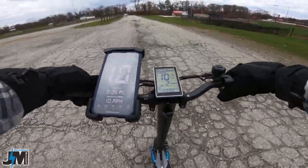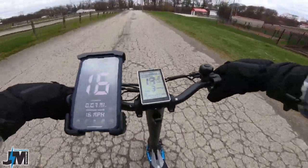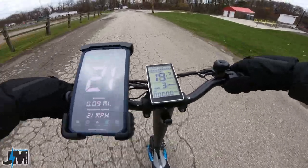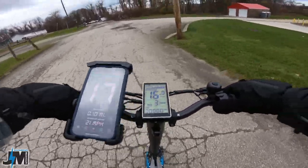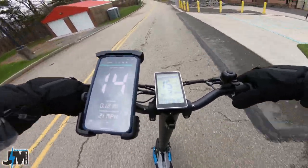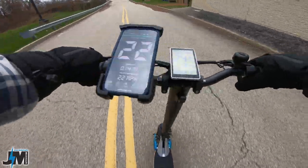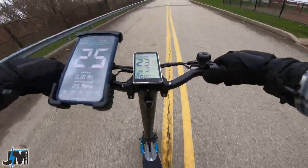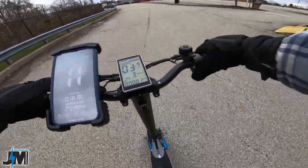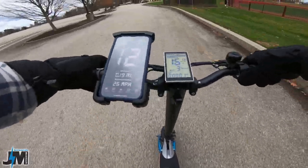These tubeless tires are definitely a lot smoother of a ride. When you hit rocks and small bumps, it takes a lot of those bumps out. Whereas the old solid tire was nice because you couldn't get flats, it was a lot stiffer of a ride. This thing you can turn and get it over to a sharper angle when you're turning, and it doesn't want to throw you. That's the first huge difference I noticed.